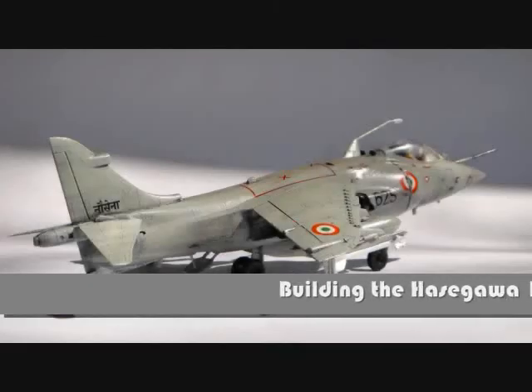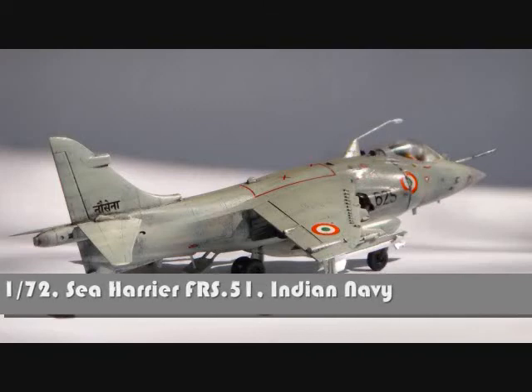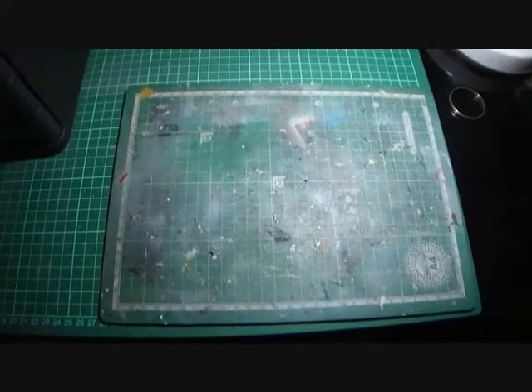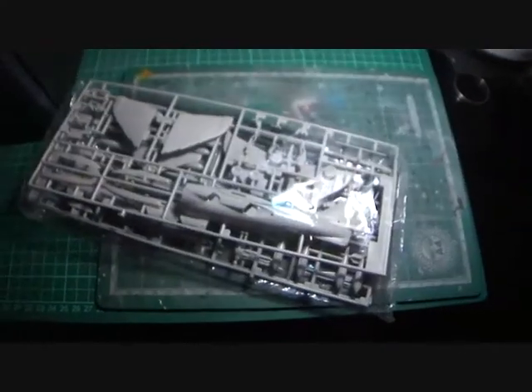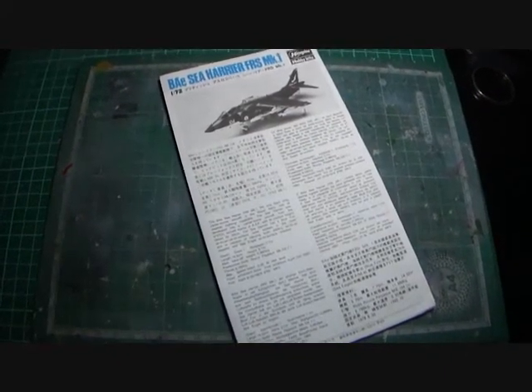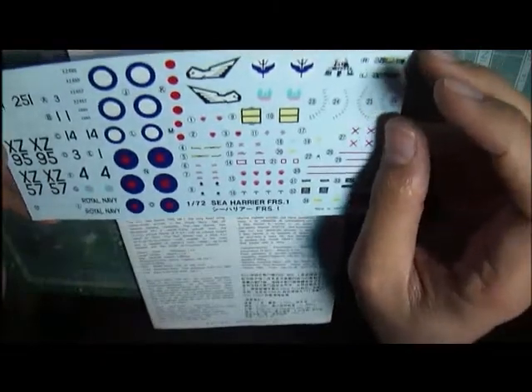As my one and probably only entry to Martin Lamont's Hawker Harrier 50th anniversary group build, here is my entry: the Sea Harrier of the Indian Navy. Out of the box, here's the sprue bag, the instruction sheet, and the clear and high-quality decals, which of course I wouldn't be using.